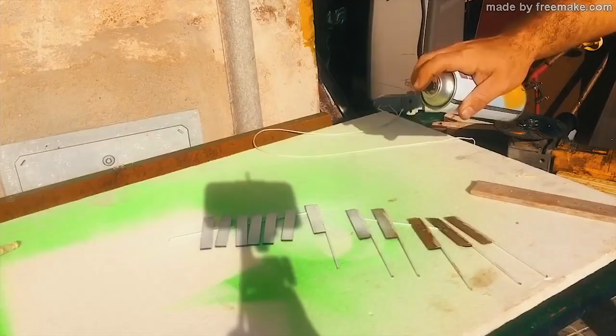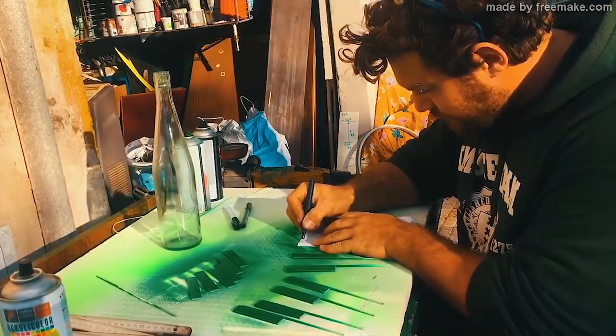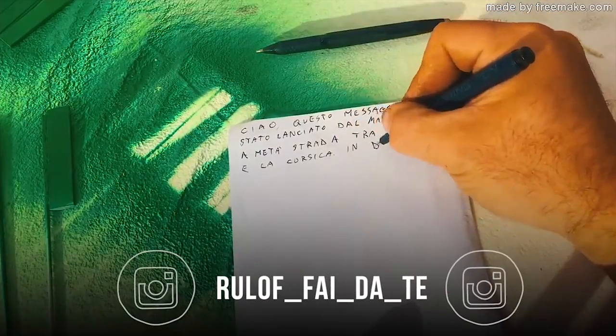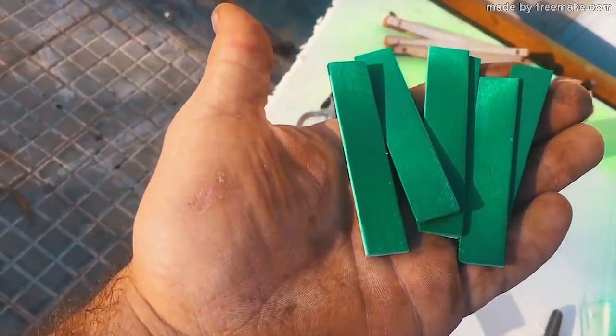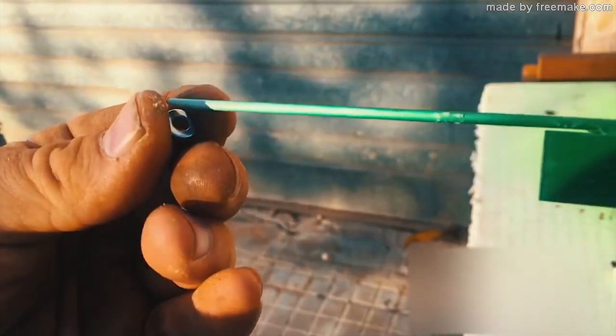I paint everything so you can better see how the project works. Now let me make the most important part — writing a message, like a letter. In the letter I write: 'Hi, I'm Rudolf. I'm throwing this message from close to the north of Italy.' I also apply some paint to protect the message from moisture and water.